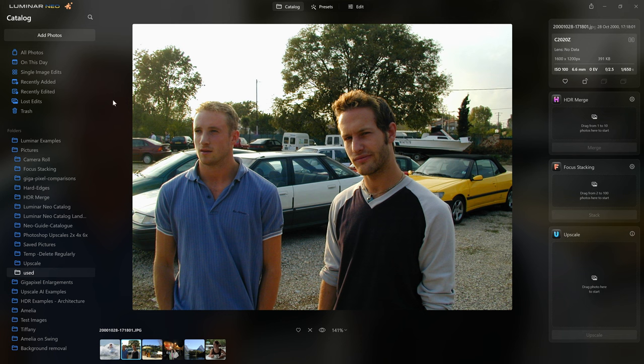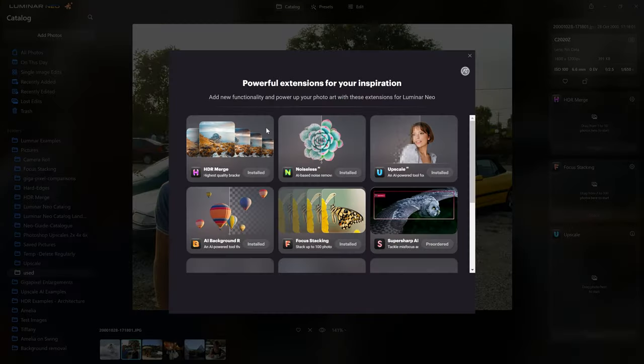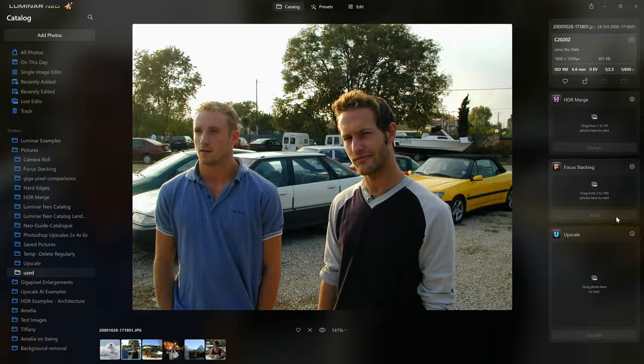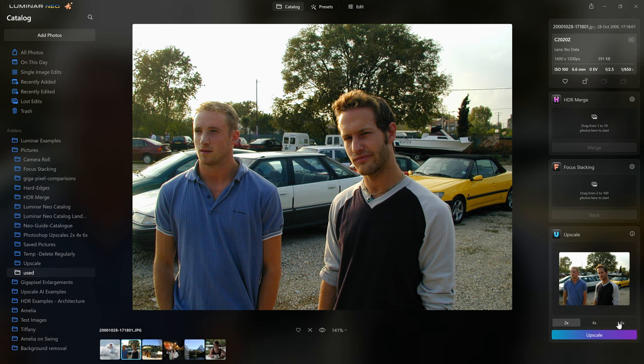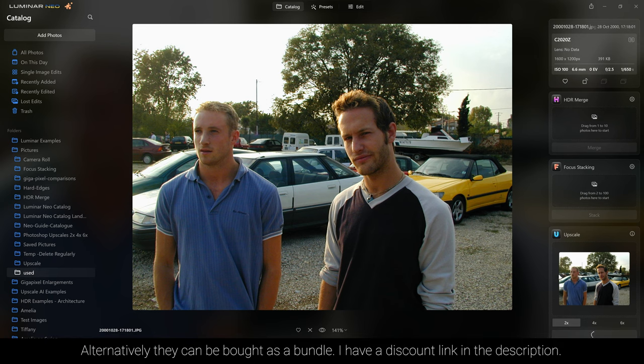It's super simple. Once you've loaded the Upscale AI tool — which you can do by clicking on the jigsaw puzzle icon in the top left, where you can see Upscale AI — I already have it installed, but when you first open it there will be an option to install it. Click that button and the tool appears underneath focus stacking and HDR merge. Just like those tools, all you do is grab your photo, drag it over, and drop it into the tool. Then you have options for two times, four times, or six times upscaling, and click Upscale. Luminar does its processing very quickly.